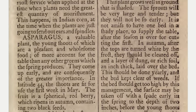Asparagus, a valuable plant, the young shoots of which are a pleasant and wholesome food, of more account for the table than any other greens which the spring produces.